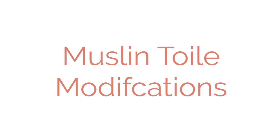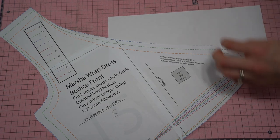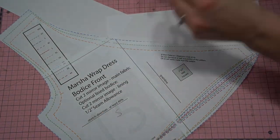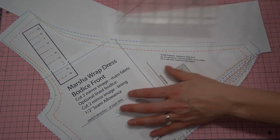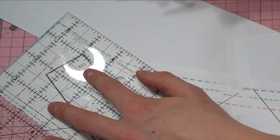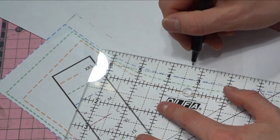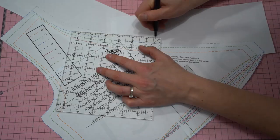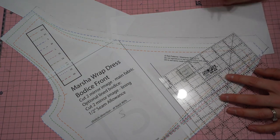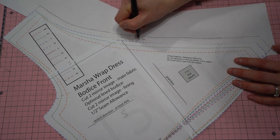We're going to start with the muslin toile modifications that I made. After making up the muslin I realized it was a little too low cut for my taste, so I'm deciding to add half an inch on either side of the pattern piece. I'm just taping on some extra paper — cut-offs from when I cut out my pattern — and using my quilting ruler to draw in that half-inch line all the way across.